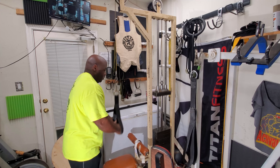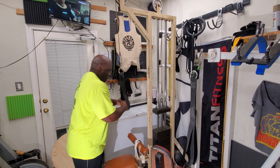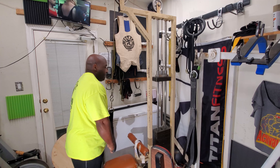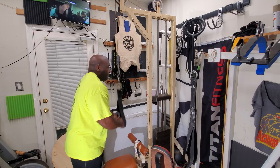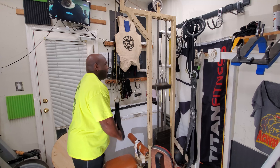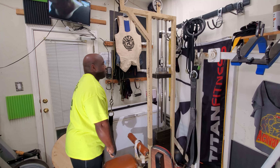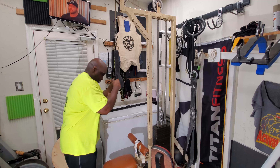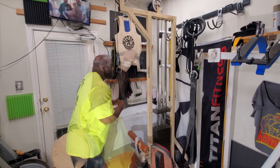Then afterwards some tricep press downs using the spud straps. I did three sets of 12, just concentrating on using the muscle — not using a heavy weight, but just concentrating on flexing the muscle to really work it. And I can tell you, after I finished these, my triceps were blown up.